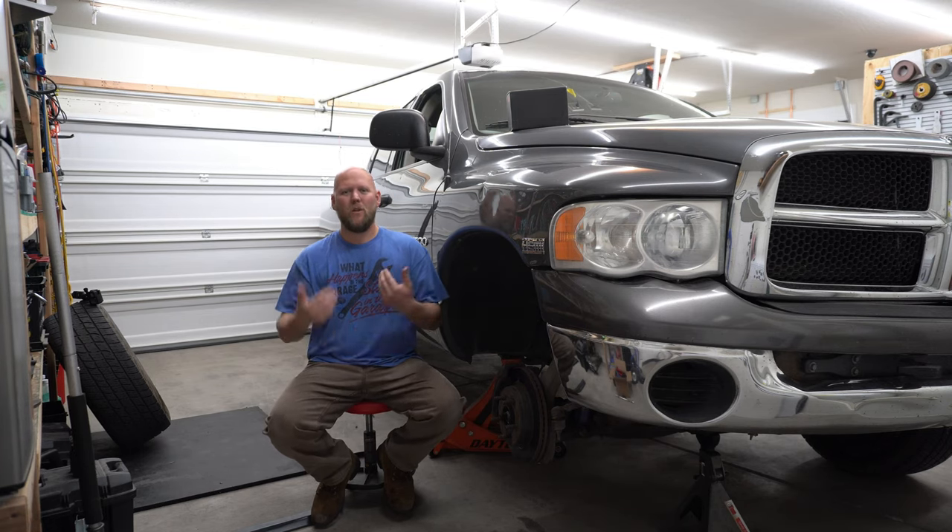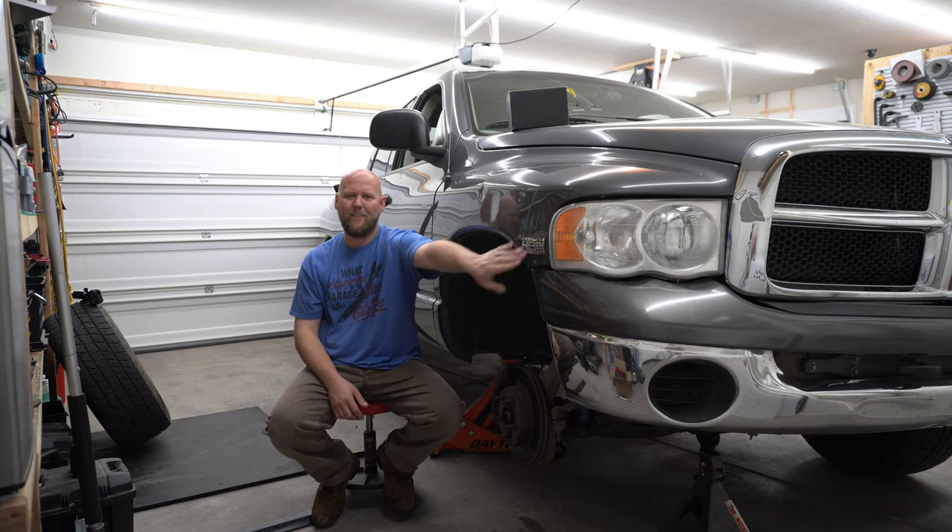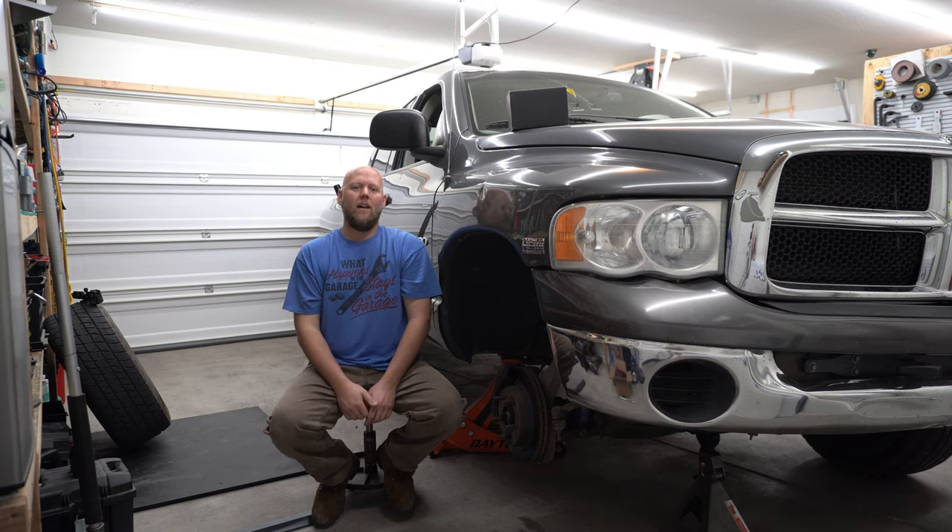Good morning, welcome to another video with Agai and his projects. Today we are working on the 2004 Dodge Ram 1500 4x4 5.7 liter Hemi truck.